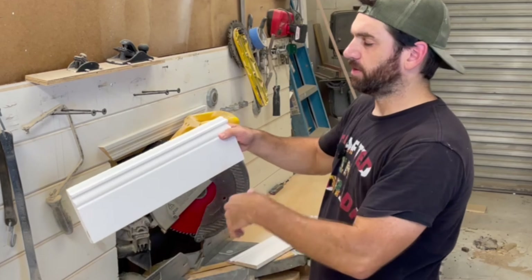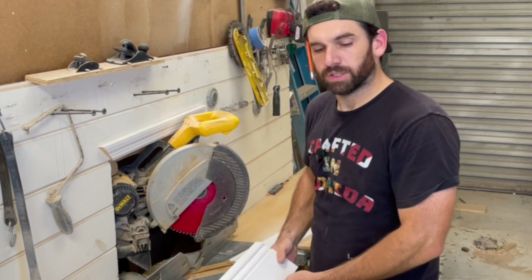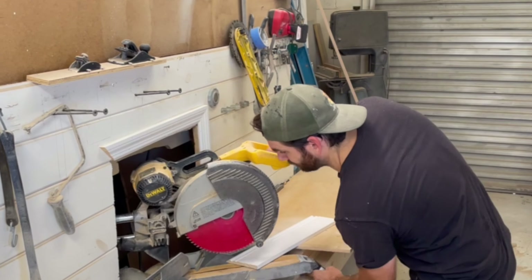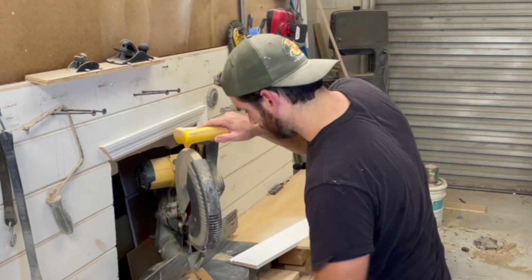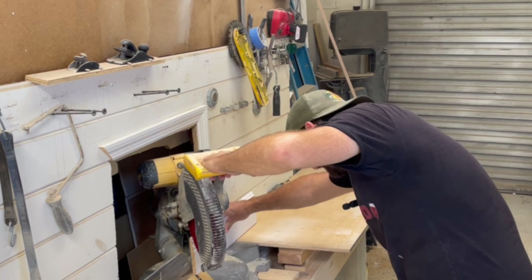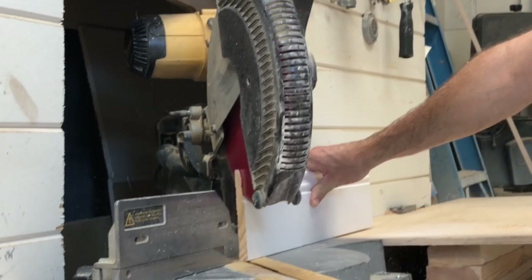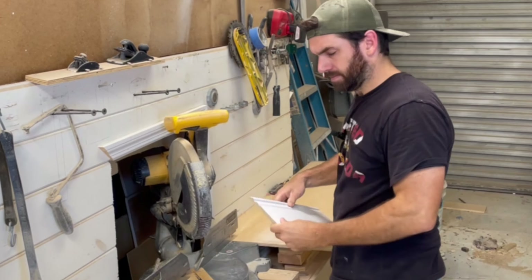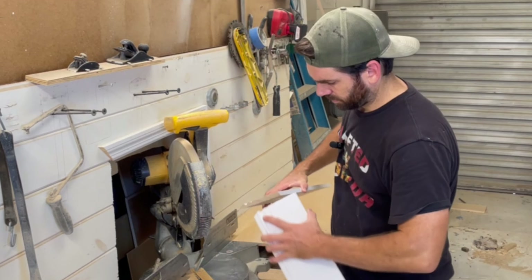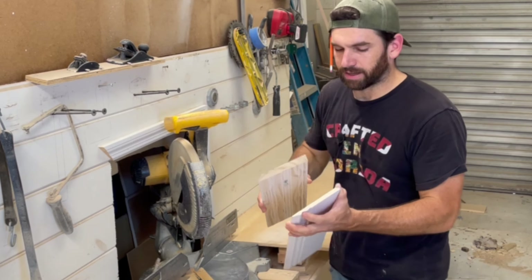So we have that going from left to right. We need to flip the saw around to make it go from right to left to get us another outside miter. This is a perfect 90 degree outside corner.